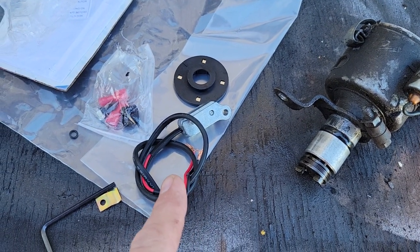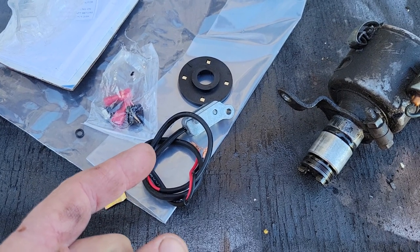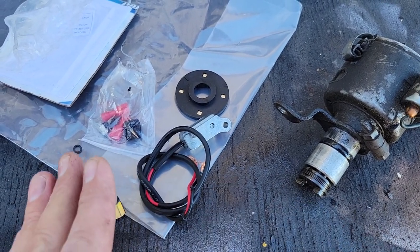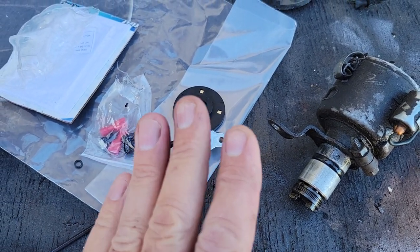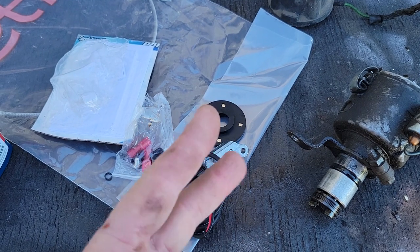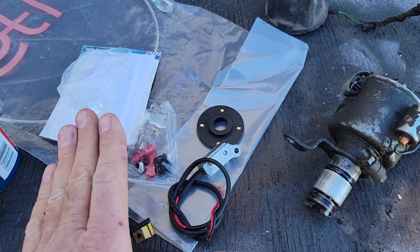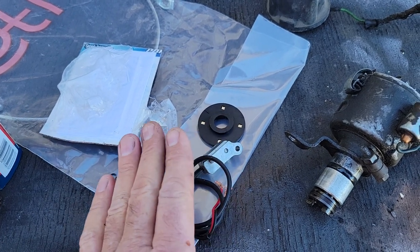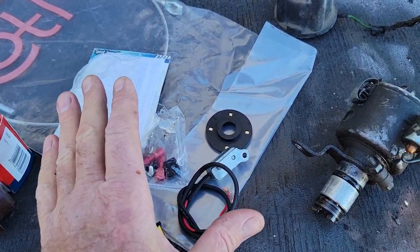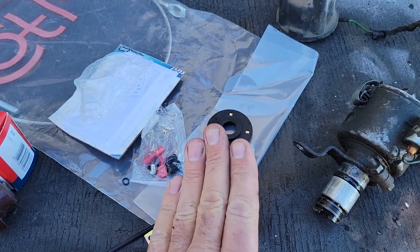My friend had a shop and was using these. We were having about the same amount of comebacks with these as with Petronix and Compufire — almost all of them will have an issue eventually. When it goes out, it just shuts off, you have no ignition at all. What I do when I use these is I buy two of them and keep one in the glove box at all times. These are about half the price of Compufire or Petronix. If you buy them at CarCraft, they're really inexpensive — get two, have one in your glove box.